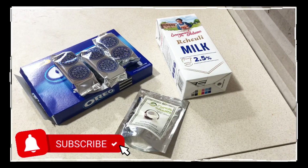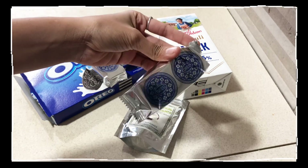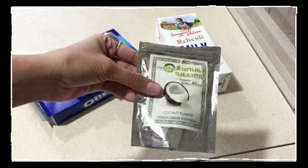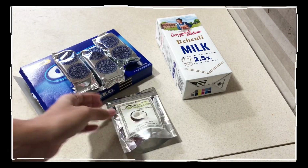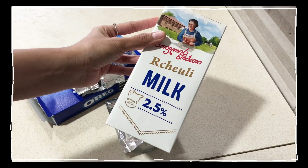To make these oreo balls you need some oreo biscuits. I'm using this packet and each packet consists of four, so in total I'm using 12 biscuits, some coconut flakes, and milk. In all you will need these three ingredients to make these oreo balls.